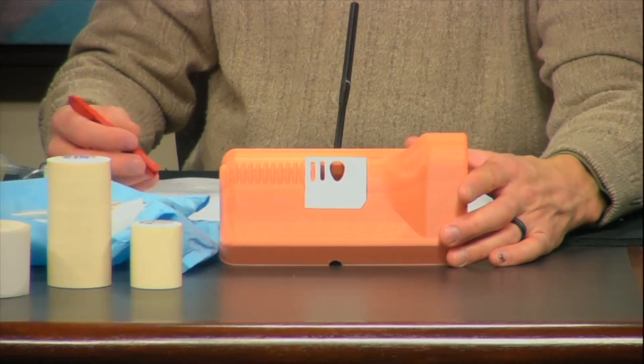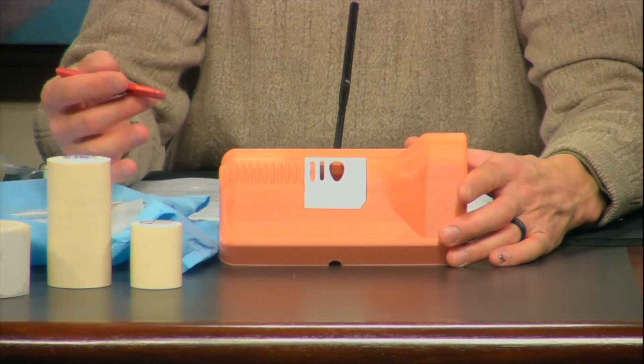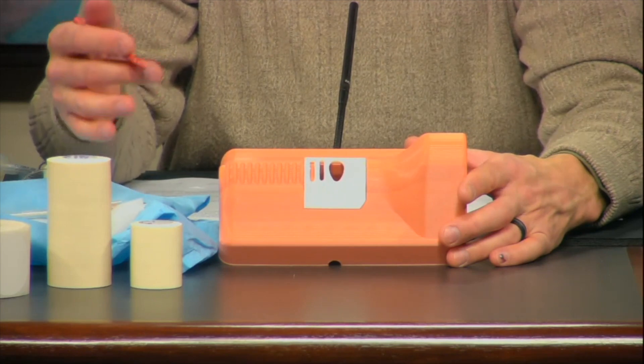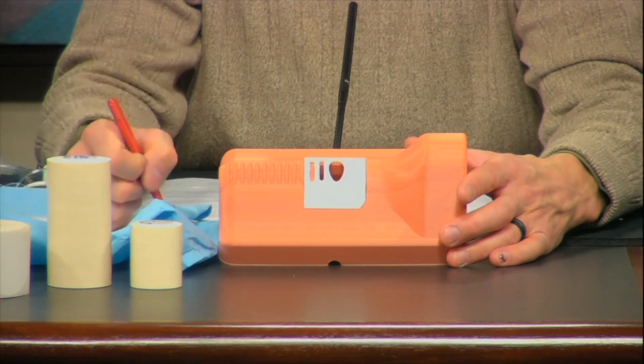The cricothyroidomy unlimited trainer, or CUT, provides a simple and affordable way to perform necessary training for accessing the airway through the neck. It provides a training device that is anatomically similar to a human neck, but specifically designed to be affordable, allowing you to perform repetitions of the procedures at the lowest possible cost.